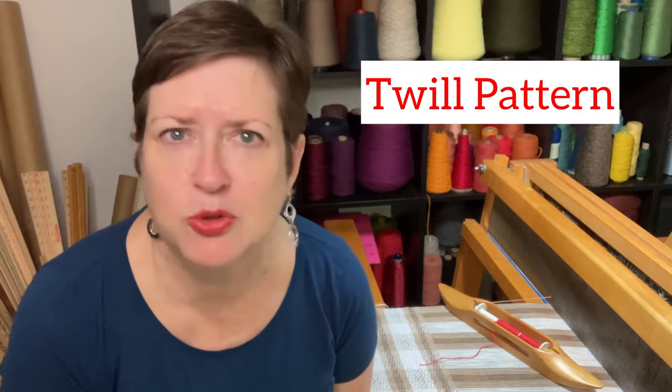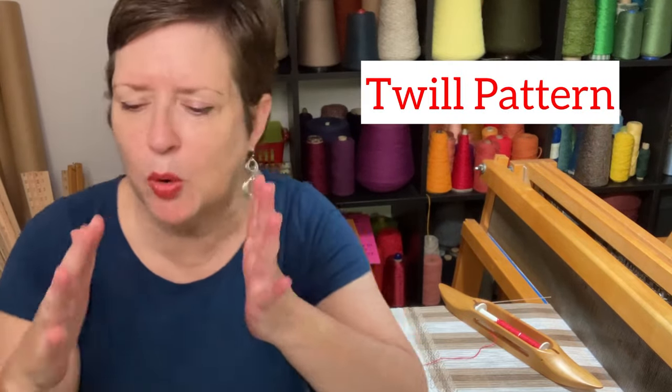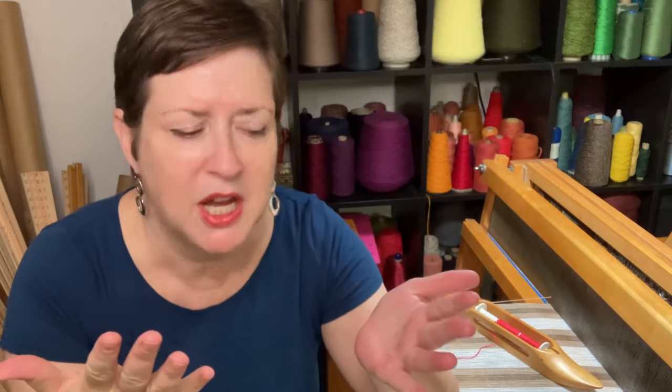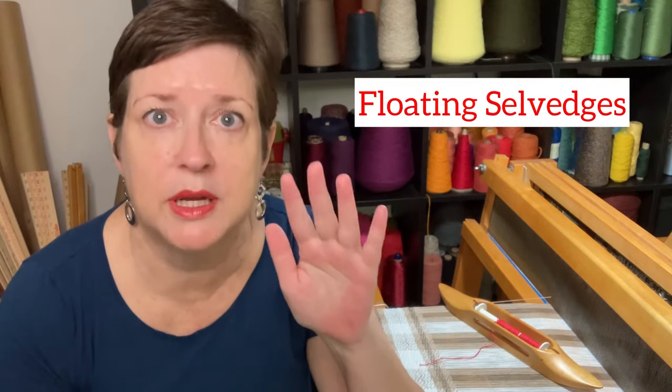Rose path, at the core of it, is a twill, and we know twills, right? A twill fabric always has kind of a diagonal element to it, and rose path is no exception. You can make very cool diamonds and these cool mountains, and there's lots and lots of options with rose path. And once you get into it, you'll see it's very similar to other twills that you've done. Now, because it's a twill, that means we're going to have to have some floating selvedges.